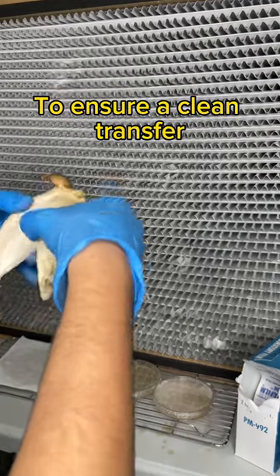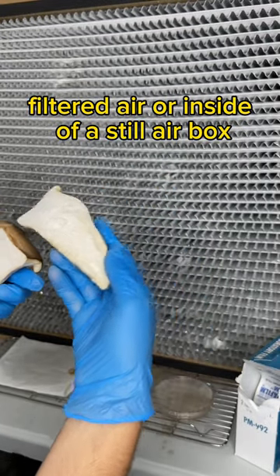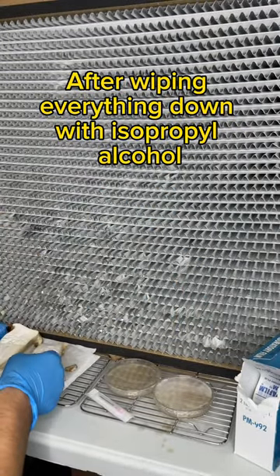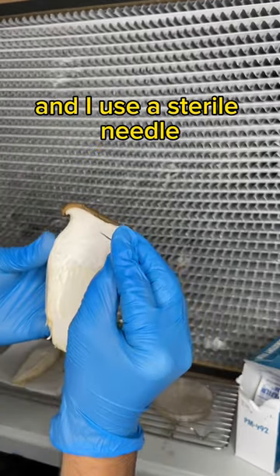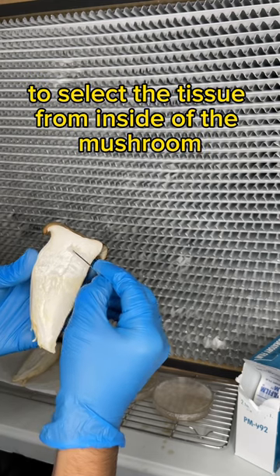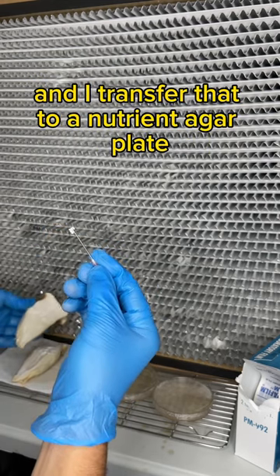To ensure a clean transfer, we have to work in front of HEPA filtered air or inside of a still air box. After wiping everything down with isopropyl alcohol, I cut the mushroom in half with clean scissors and I use a sterile needle to select the tissue from inside of the mushroom and transfer that to a nutrient agar plate.